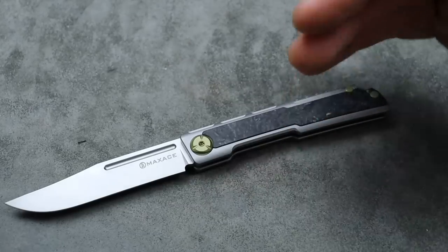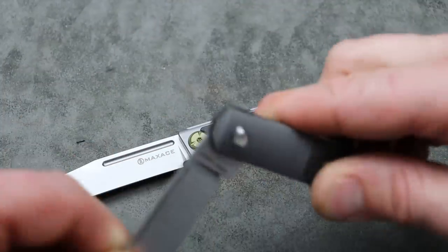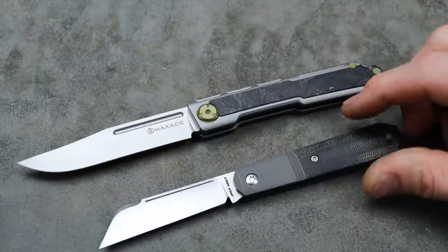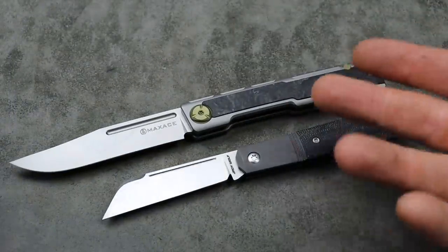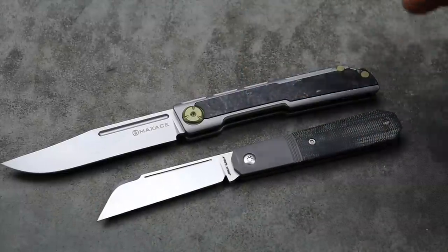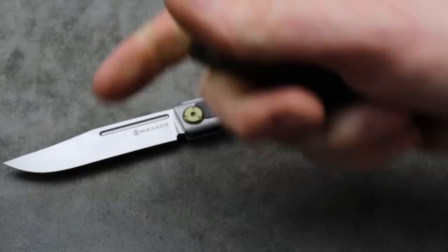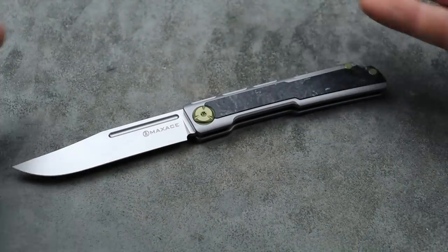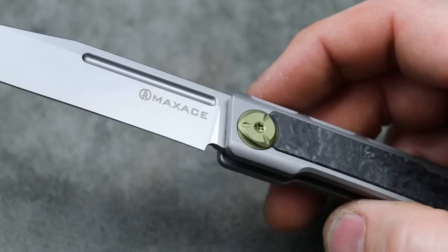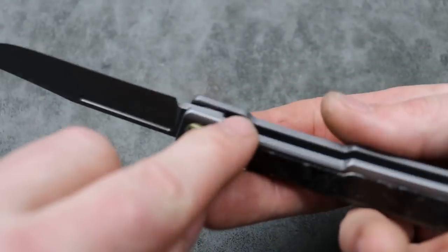This is a full-size knife — it's not a little slip joint. I can pull up one of my Jack Wolf Knives here for comparison. This is one of the medium-sized Jack Wolf Knives — not the smallest, not the biggest — and you can see how much bigger the Albatross is compared to a regular slip joint. The sharpening toe and plunge grind are executed perfectly — that's amazing.